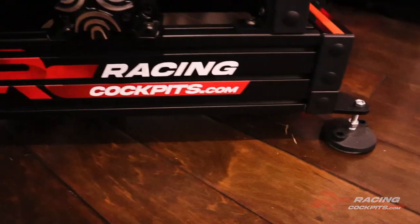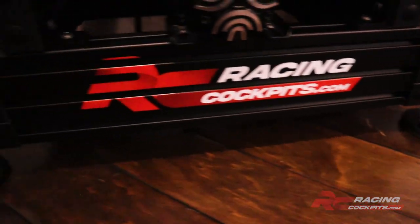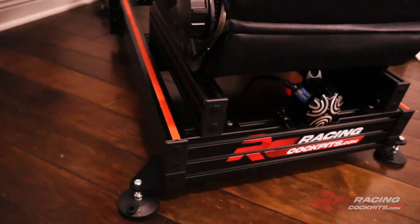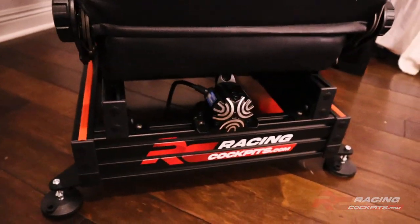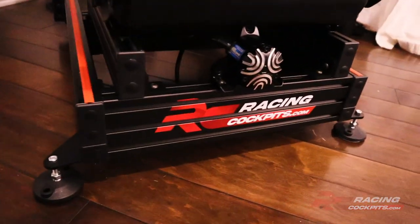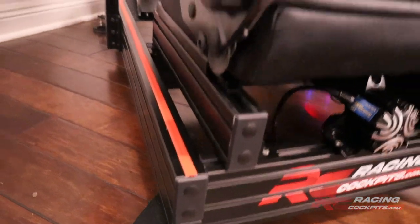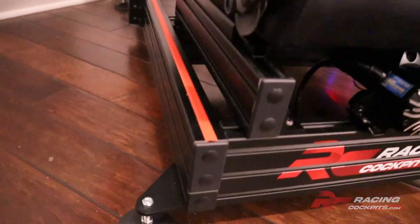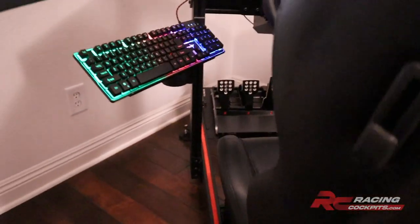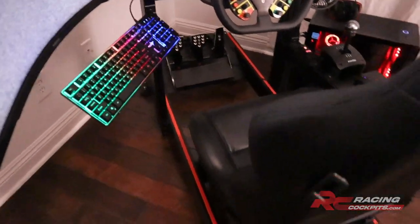Here you can see the sim risers, and these things are amazing. They hold the rig up off the floor so that all the vibrations from the butt kicker and from the wheel giving you force feedback actually transfer through the frame and give you the most vibration possible in your seat. It also protects your floors. The seat rails on the RCP Cockpit Pro allow you to mount literally any seat — any racing seat from a real car or a sim-racing-specific seat.